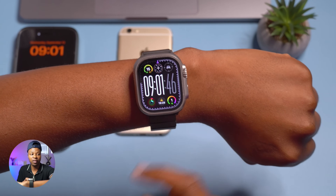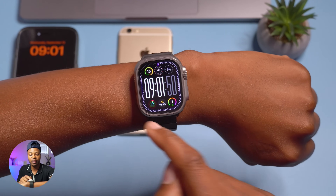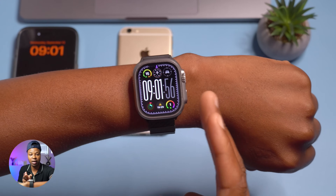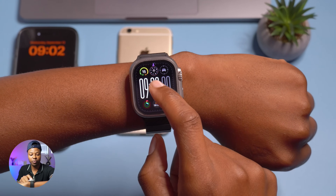I don't think this is available for the Apple Watch Series 9, since it's a Modular Ultra meant for the Apple Watch Ultra and utilizes the area around the bezels, since the Apple Watch Ultra has a bigger display.